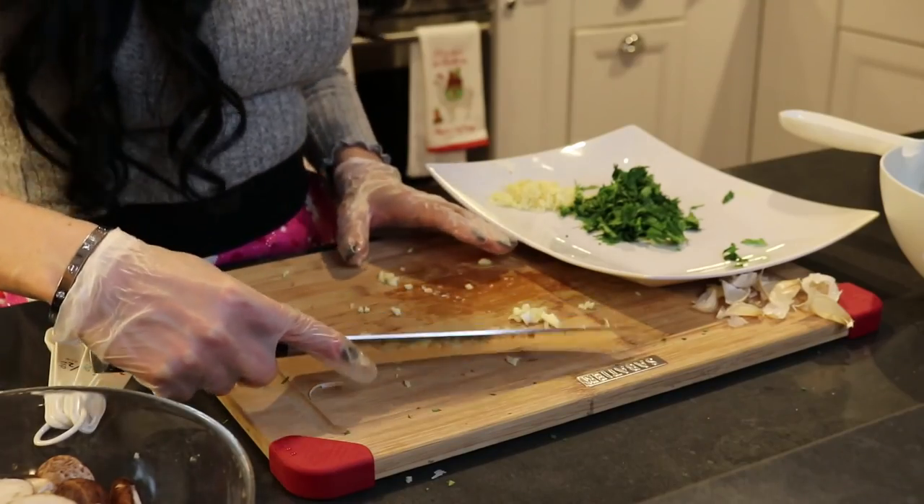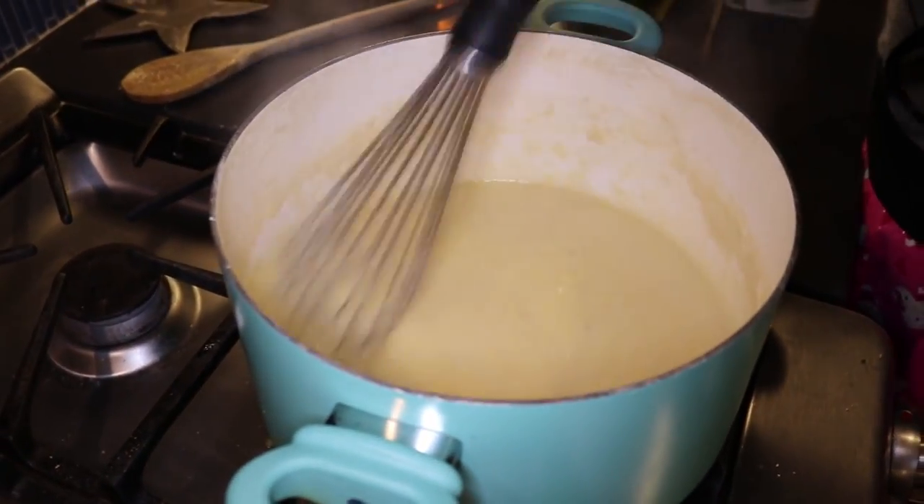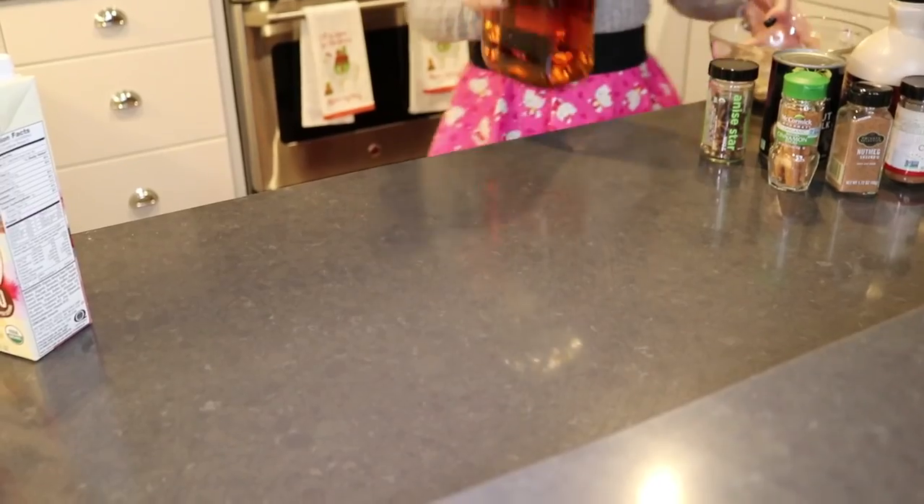Once we have the garlic chopped, we're gonna put it next to our parsley. The mushrooms sauté pretty quickly, which is why that's going to be our last step. We did not chop the mushrooms very finely — just make them a little bit smaller. As your polenta is thickening up you can start adding parmesan cheese — see how the consistency is getting nice and thick.